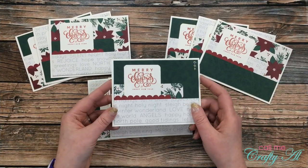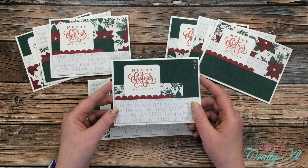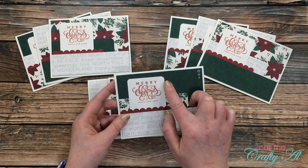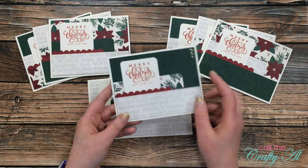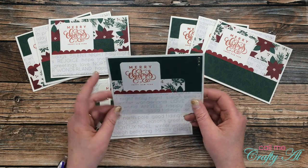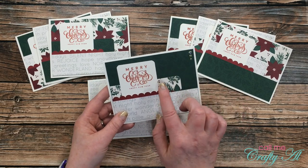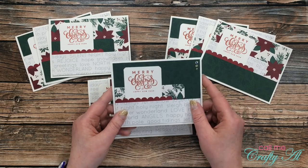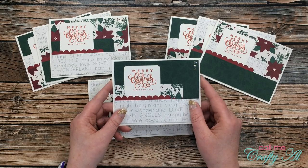As you can see from this first set, there are some fun elements to this month's sketch. There is some corner rounding of the pieces, some border punching, and lots of layering. Make sure that if you don't understand how all of this gets put together, that you stop back by tomorrow to see the process video.